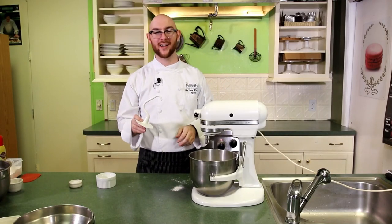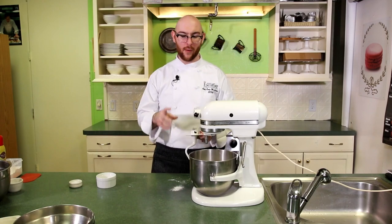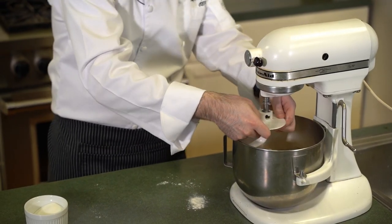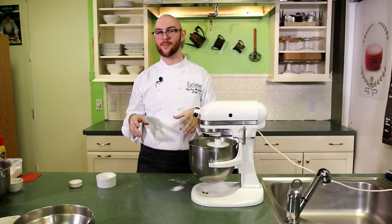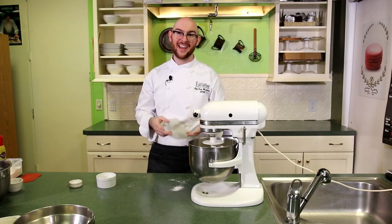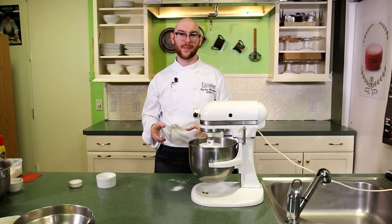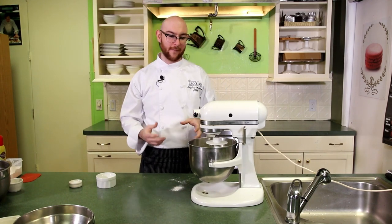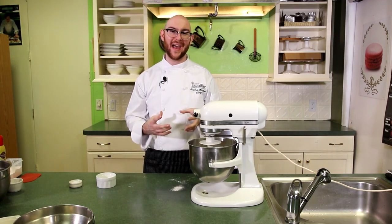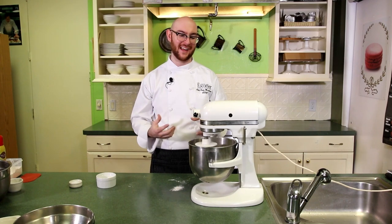Anytime you're mixing a bread dough, you want to use the dough hook attachment. Even if you've had success with the paddle, it really wears down the mixer — and this is a rather stiff dough. So we're going to start this on low speed. Anytime you're mixing a bread, you always want to start on a low speed first. If you start on high speed, you're going to get a face full of flour, and it's really important to evenly mix in our ingredients. What you're looking for is just for all of these ingredients to come together into a mass — it's going to be shaggy, and that's okay. Until the flour gets totally incorporated, you don't want to go on a higher speed.